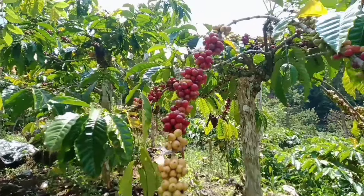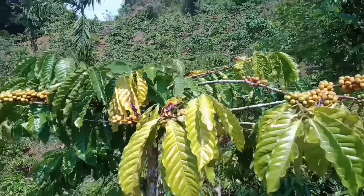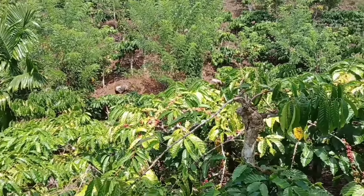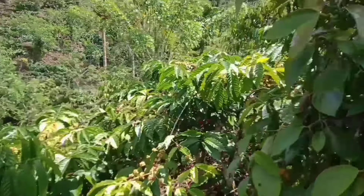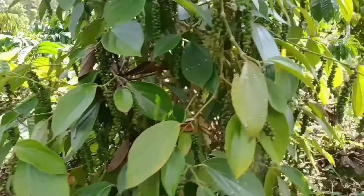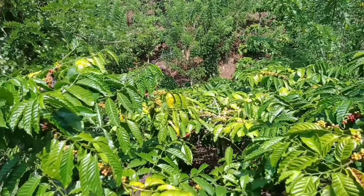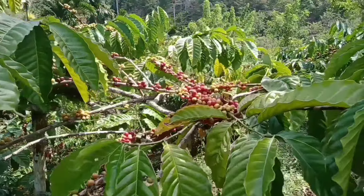Harus merah untuk Tugusari biar enggak hitam ya bijinya. Kalau hitam bisa berefek ke harga. Seperti ini sahabat Tani, kalau sudah merah semua baru bijinya akan bagus. Kalau biji bagus akan bisa bertahan. Nah ini ada lada juga, lumayan sahabat Tani, untuk lada berkisar hampir 100.